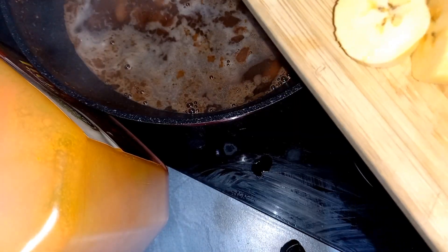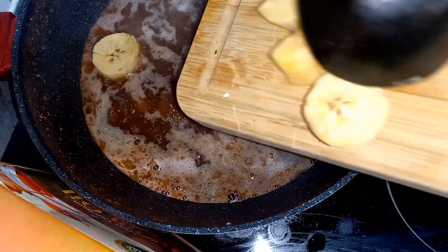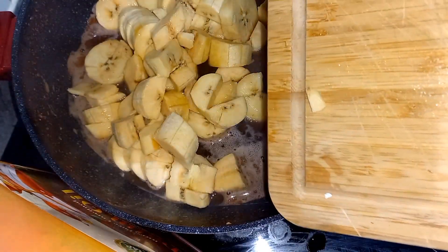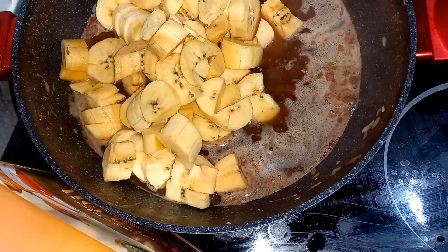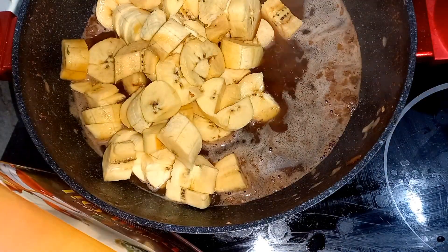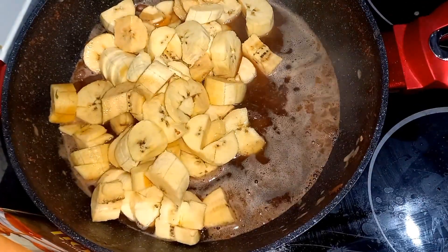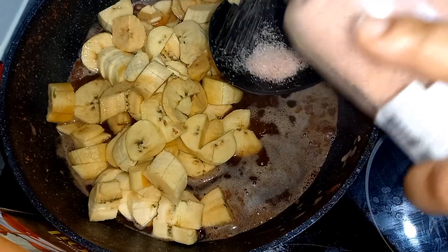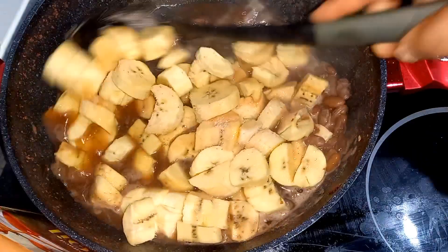I cut the plantain into cubes and I'm putting it into the beans water to boil for about five minutes, then take it out of the pot. Into the plantain water I'll be putting in a little bit of my pink Himalayan salt.